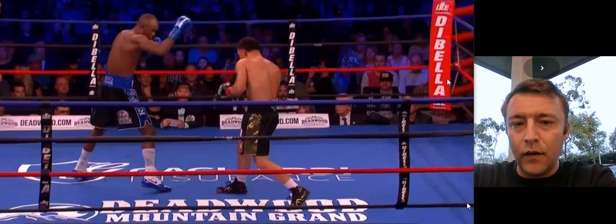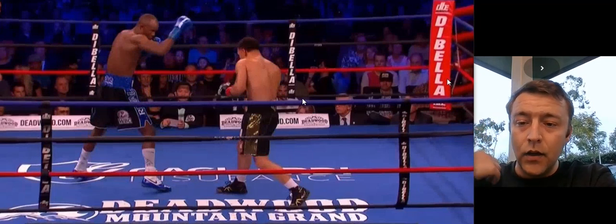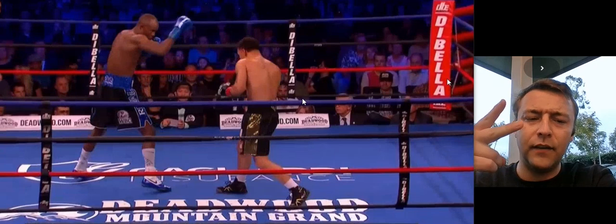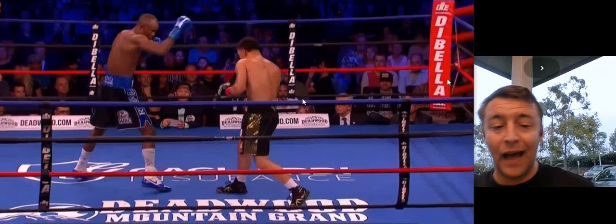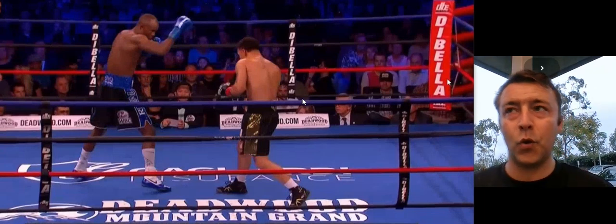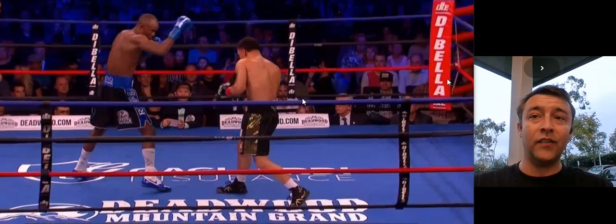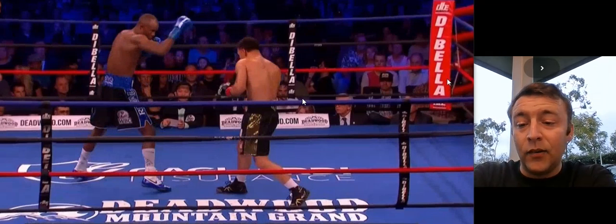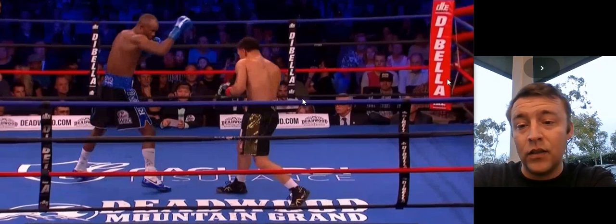Here we go into a film study of Regis Progray versus Julius Sindango. The first thing I want to talk about is there are two main narratives in this fight. One is that Julius Sindango fights on a rhythm, going back and forth, in and out. He has a hard time throwing punches when he's not on that rhythm. For the most part, it's very easy to time him because of that, and that's why Crawford was able to make it look so easy.